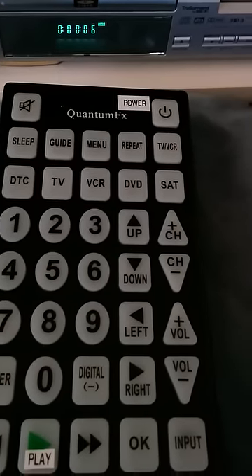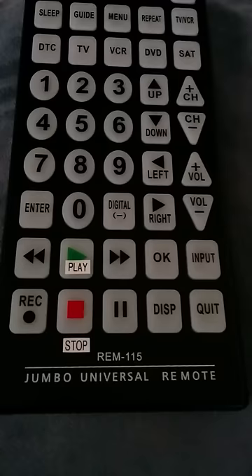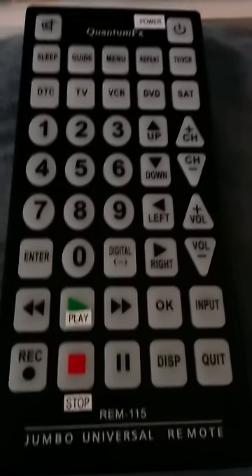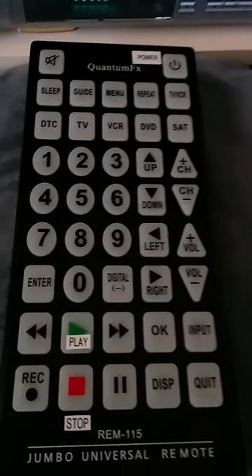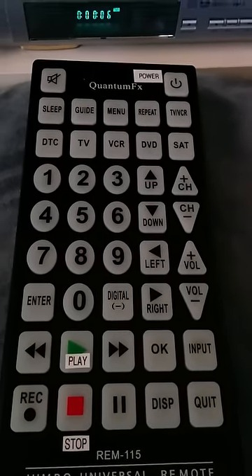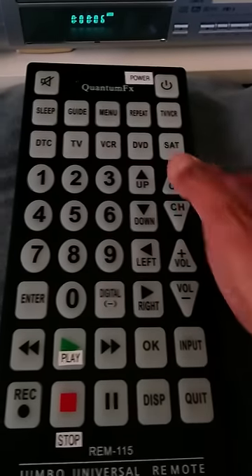This tutorial is for the Quantum FX Jumbo Universal Remote, model number REM-115. I got this remote for my mom off of eBay, and she accidentally reset the DVD button.